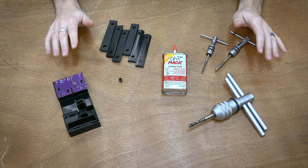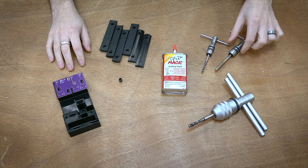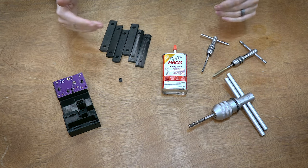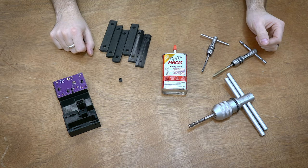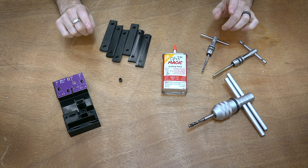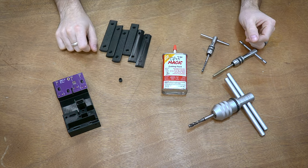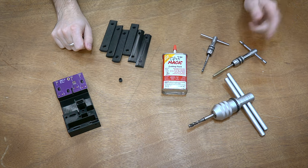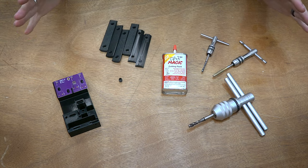Hello everyone, this is Robert and in this video I'm going to be talking about adding threads or tapping threads in 3D printed parts. I don't see a lot of people doing this and it's a method I've been doing for a long time. It has its applications — it's not for every single situation, but there are definitely some cases where it makes a lot of sense. Feel free to use the chapters and skip around if you want to go straight to the tapping section.